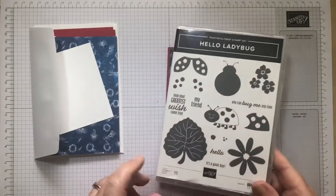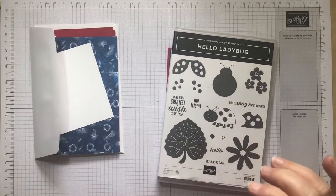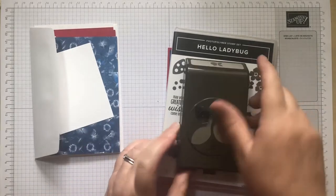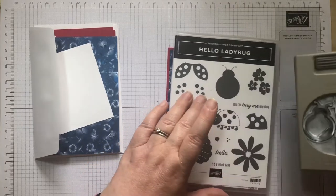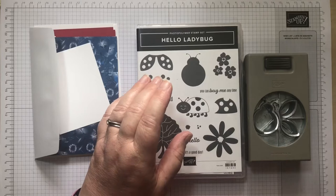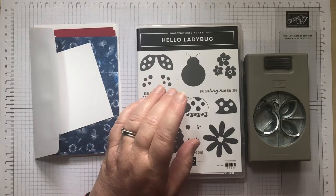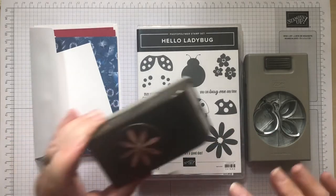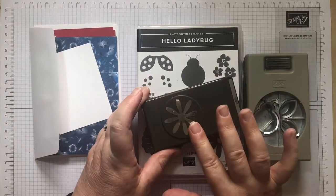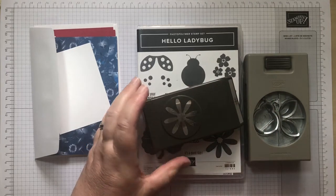In your bundle you've got the Hello Ladybug stamp set and the Hello Ladybug punch, which builds your ladybug. Those of you who did my Daisy Delight class last year — which is retired now — the punch still coordinates with this little daisy. Most of you who bought the Coffee and Card have got this punch, so you can do this. Those who haven't, I've punched the daisies out for you.